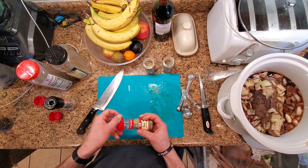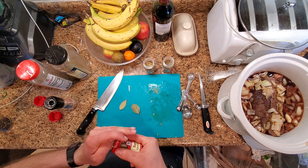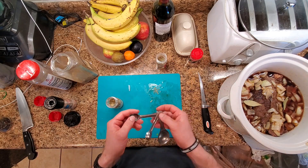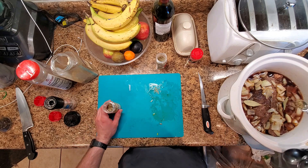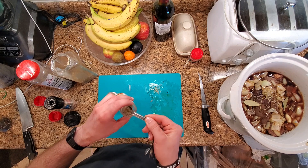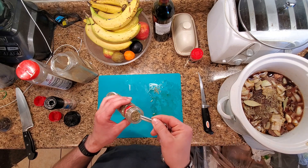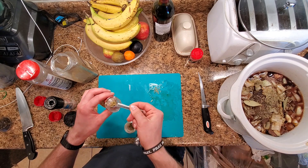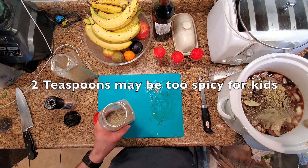We'll add two bay leaves. I'm going to do a little rosemary and a little sage — let's go with two teaspoons of rosemary and two teaspoons of sage, and see what that looks like. We're also going to add two teaspoons of pepper in here as well.